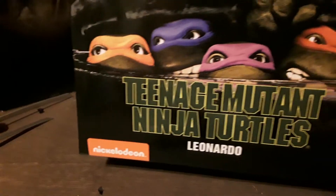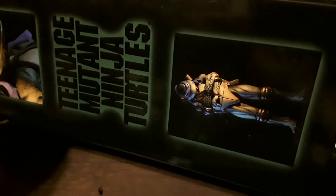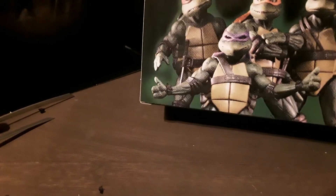Here's the box — it says Leonardo right on the cover. There are some really nice images of Leonardo on the sides of the box. I like this side especially — if you have it posed on a shelf, you can have the box sideways and it looks really good. I noticed there's a sticker from the seller on the side there.